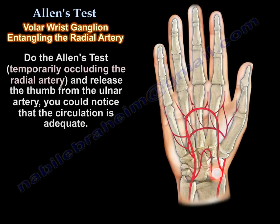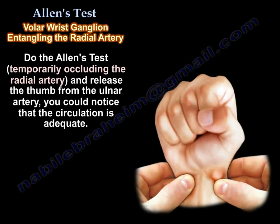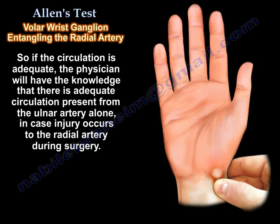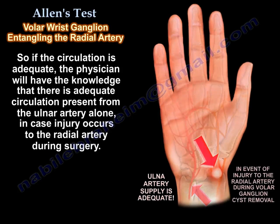By performing the Allen test — temporarily occluding the radial artery and releasing the thumb from the ulnar artery — you could notice if the circulation is adequate. If the circulation is adequate, the physician will have the knowledge that there is adequate circulation from the ulnar artery in case the radial artery is injured.